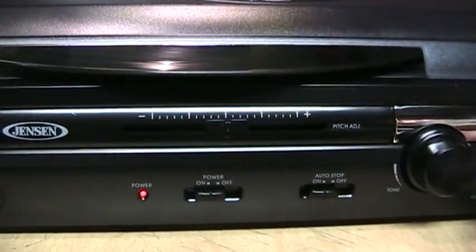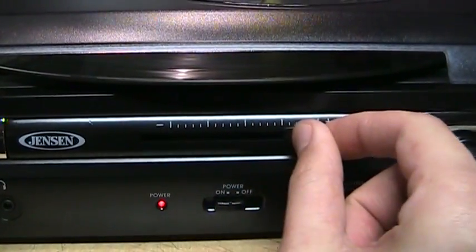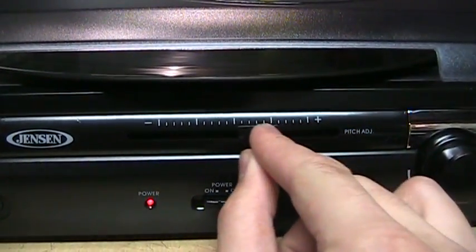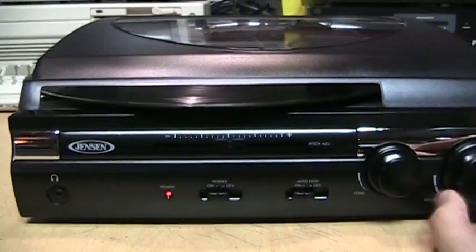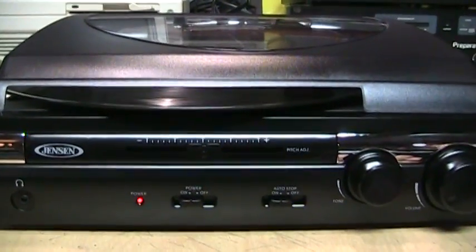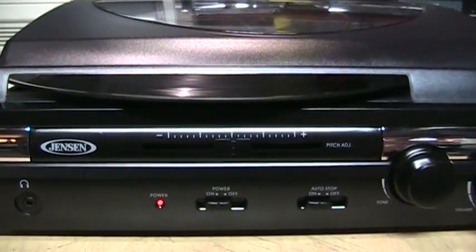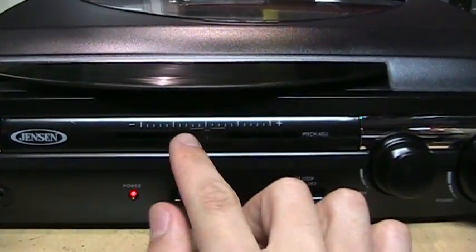Here's the pitch control, which is a nice feature because these turntables are not especially known for being the most accurate in terms of their speed. So if you notice it's playing a little too fast or too slow, you can adjust it right here on the front.